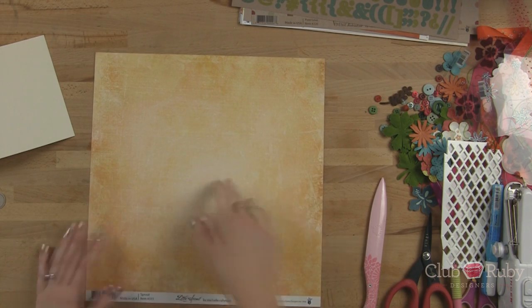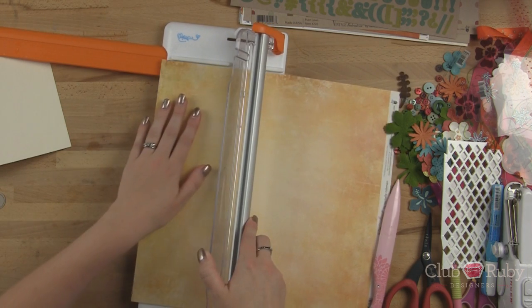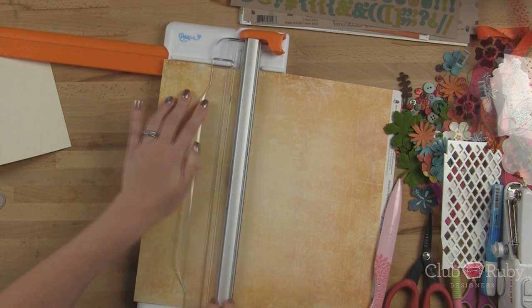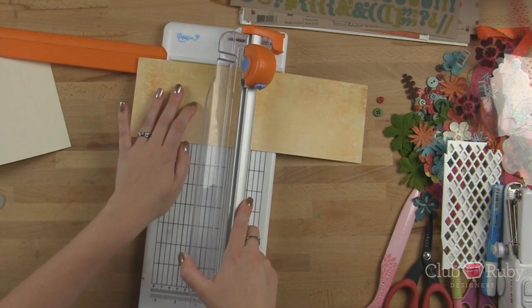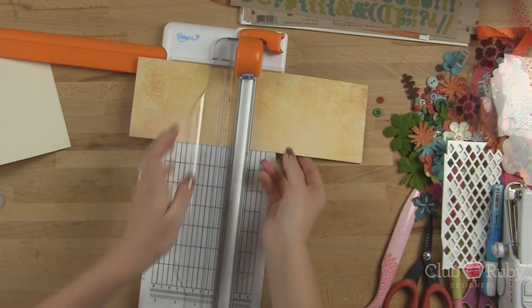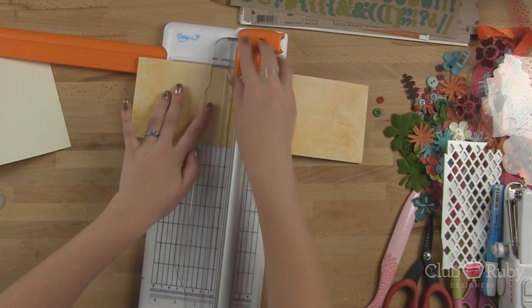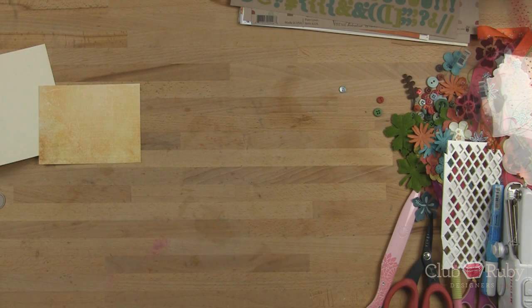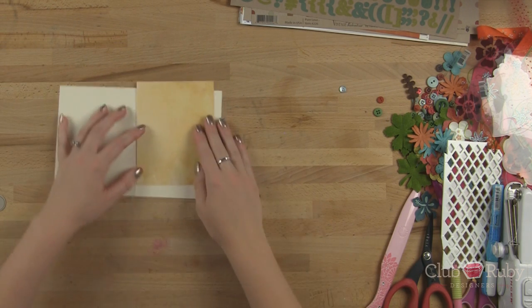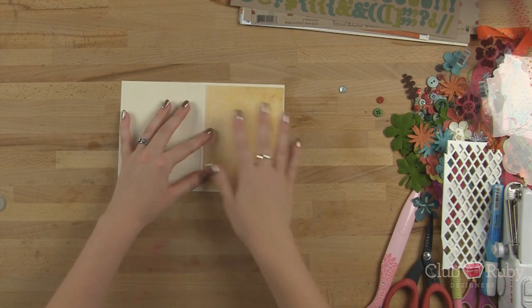I'm going to use this for the front of the card, as part of the card front, and I'm going to cut this down starting at the four inch mark — so we're going to get four inches by five and a quarter inches. I want these stripes, so we can do it this way. The colors blend really well — tone on tone kind of effects happening. Love it.